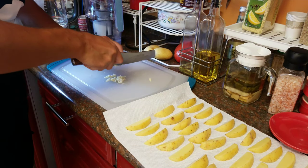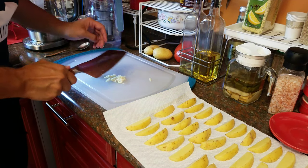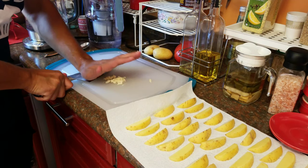Do not press it or anything like that. Do not press it — it has to be minced.